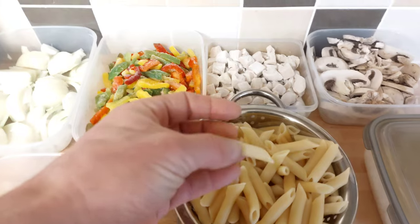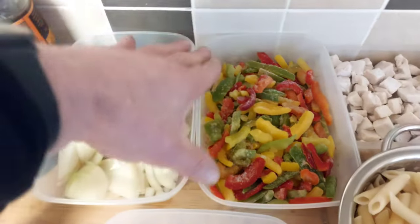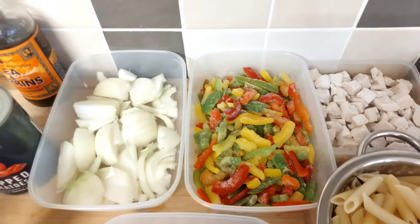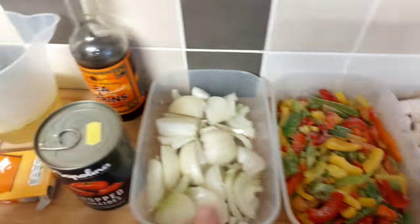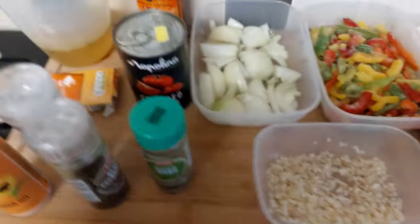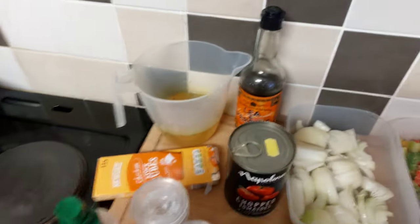I cooked the pasta for about eight minutes — it said ten on the packet but I reduced it a little bit because it's going to go in the oven later. Only cheap pasta, like the 35 pence a bag stuff. 200 grams of sliced peppers — I'm using frozen peppers just because it's a sauce; I find it hard to store fresh peppers and they're quite expensive at the minute. 200 grams of sliced onions, which is three medium to small ones. 20 grams of chopped garlic. About 350 mils of water with a chicken stock cube in — just the basic chicken stock cubes from Aldi's or Lidl's, wherever you can get them.